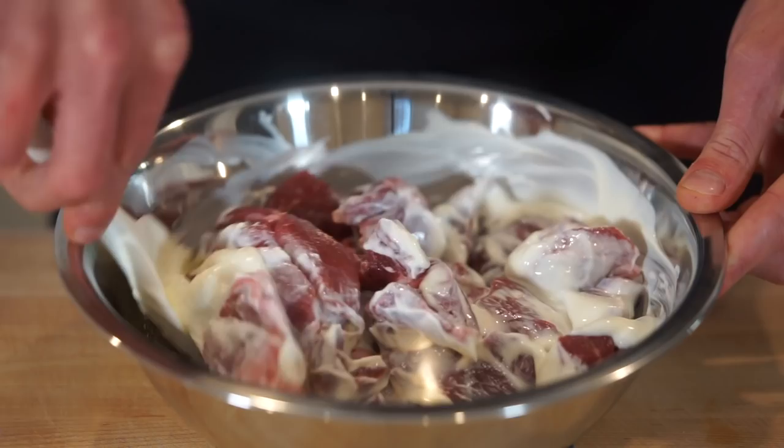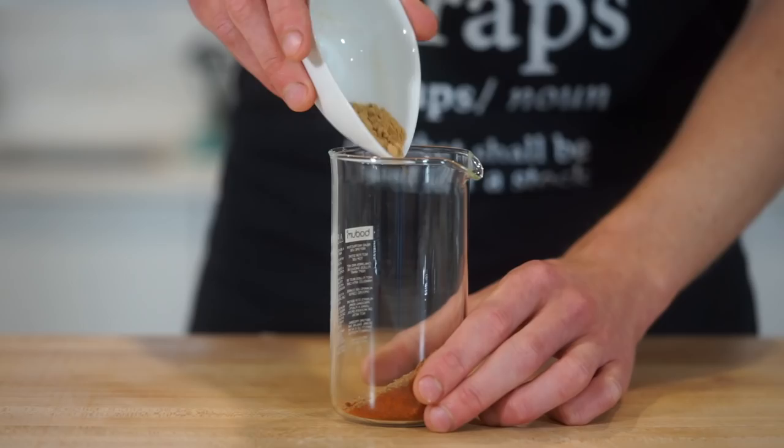Rogan Josh is up there with one of the most popular curries in the world, so that's exactly what we're going to be making in this one. As of late you guys have really been enjoying the curry recipes, so let's try and make this one as close to the traditional as possible. Please sit back, relax and enjoy.